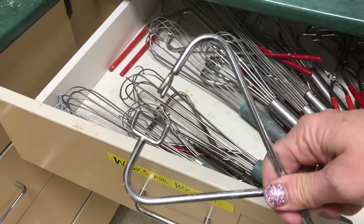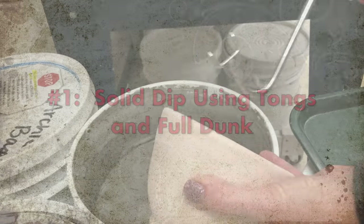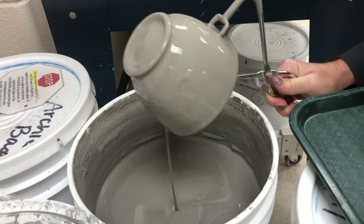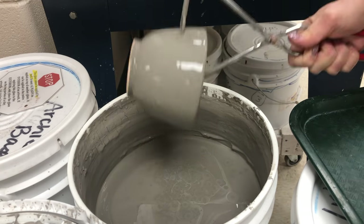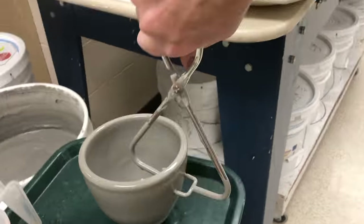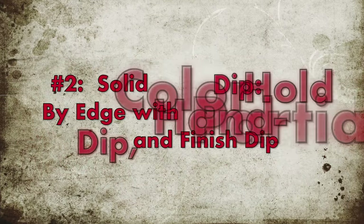You might also need tongs. The first method — dipping in a solid color — uses tongs: grasp firmly on the inside and outside, dip it, turn it upside down, and shake it off vigorously. You can tap it against the side of the bucket. Keep shaking upside down until it stops dripping; it might take a minute or two.